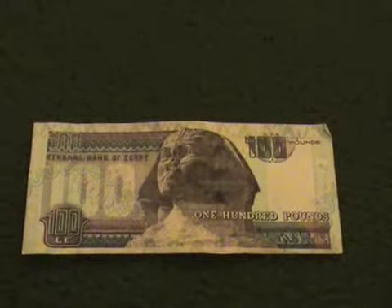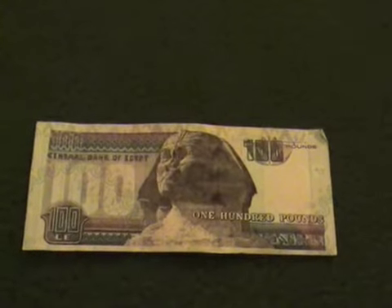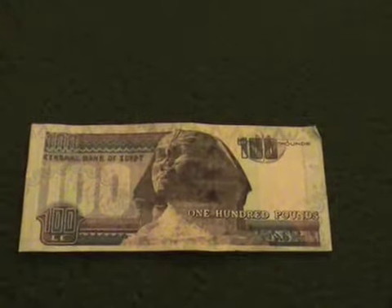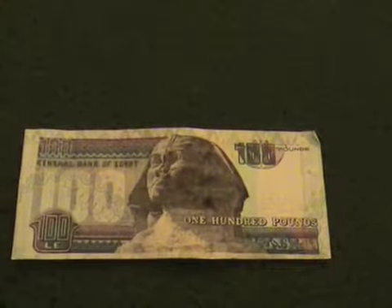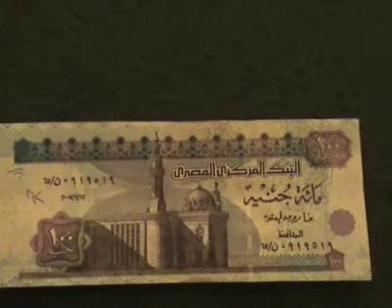Here is some of the currency in Egypt. The currency they use is called the Egyptian pound. This happens to be a 100 pound bill, and on one side it is written in English, and on the back side of the same bill it is in Arabic.